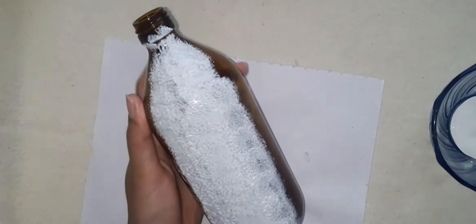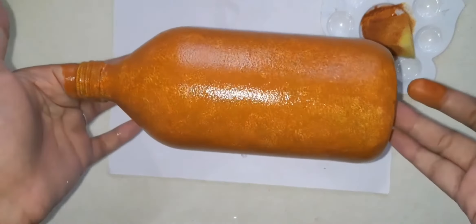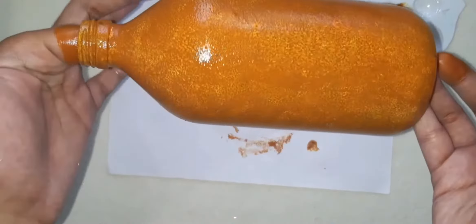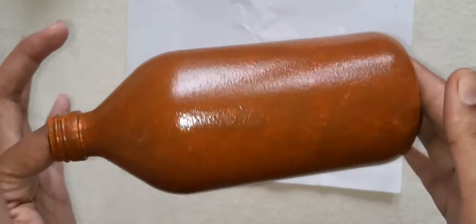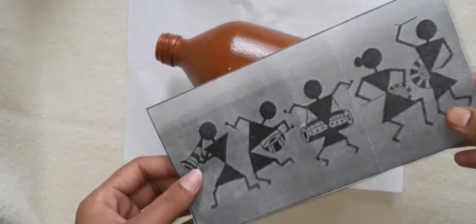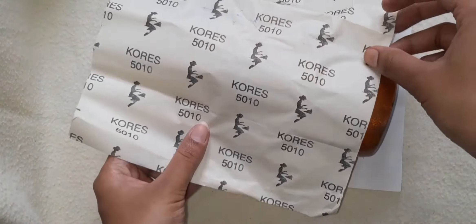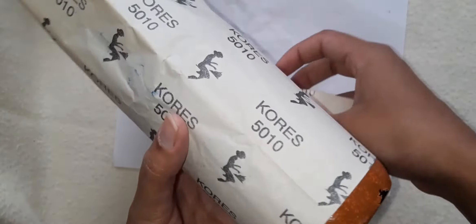I will use a bottle to make it. We are going to add a coat. I have a brown color. I will add a coat on the face. We will add a coat on the face. I have two coats of paint.